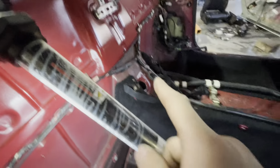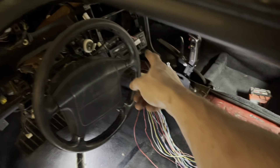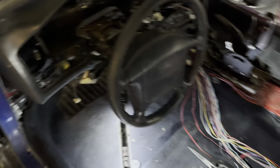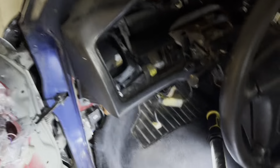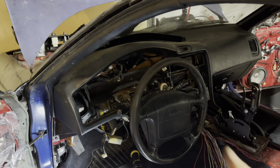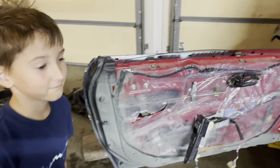Still need to pull the dash — I need to get the HVAC out first to do that. I already dropped the steering column down a little. I'm not using the stock dash, so I'd like to delete all those dash wires. I need a lot of space for the FuelTech harness to route down and around — there are also three relays to fit in there.